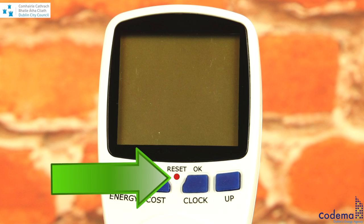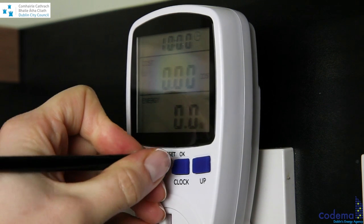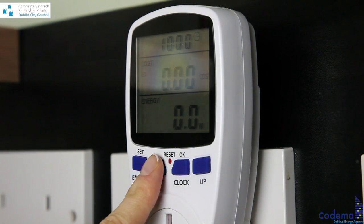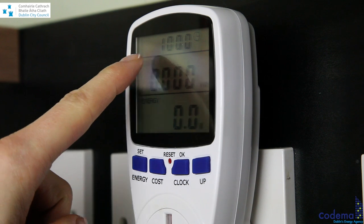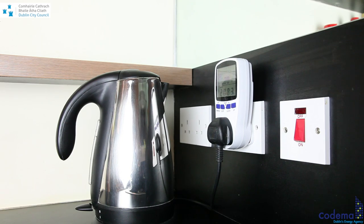We suggest that you reset the energy monitor first to ensure it is set to zero. Simply use a pencil, paper clip, or needle and insert it into the red reset button. The display will light up and then set to zero. Press the cost button once to switch the middle display to kilowatt-hours.